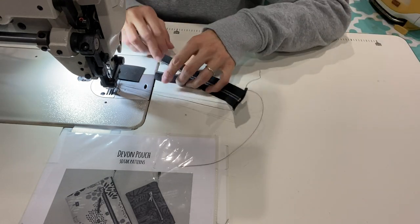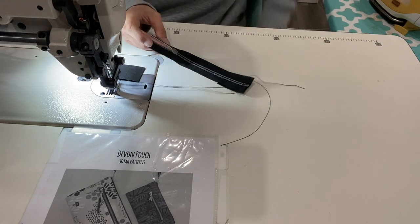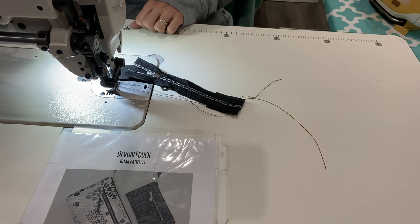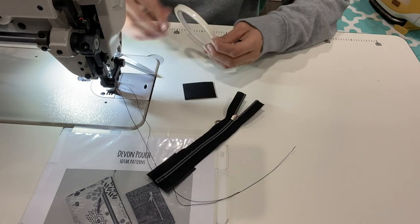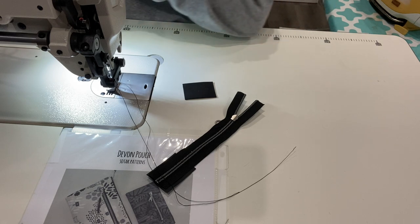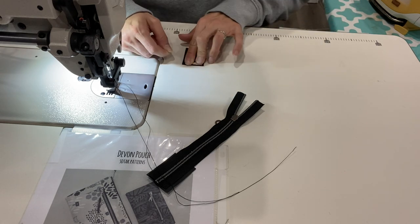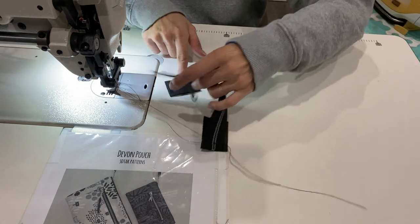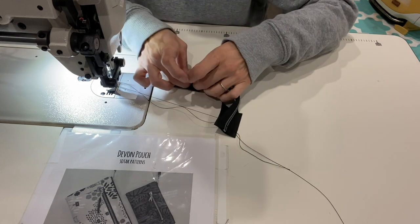Go ahead and do the other side. I do find that putting a little bit of sticky tape on your zipper tabs helps if you have a problem getting the ends of your zipper straight on the open end. I'm going to put just a little bit of double-sided sticky tape on my zipper tab. You could also do this on the right side of the zipper, but I find this kind of helps to keep everything where it needs to be.